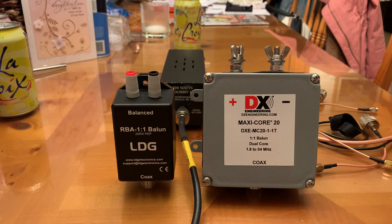Hello out there, amateur radio world. This is KCAZKI, the QRP guy. I'm doing a little comparison today between two one-to-one current baluns. On the left I have an LDG one-to-one current balun that sells for $29 retail. On the right I've got the DX Engineering Maxi-Core 20 one-to-one dual core balun — also a current balun — which sells for $124 retail and handles 5 kilowatts. The LDG is rated at 200 watts PEP.